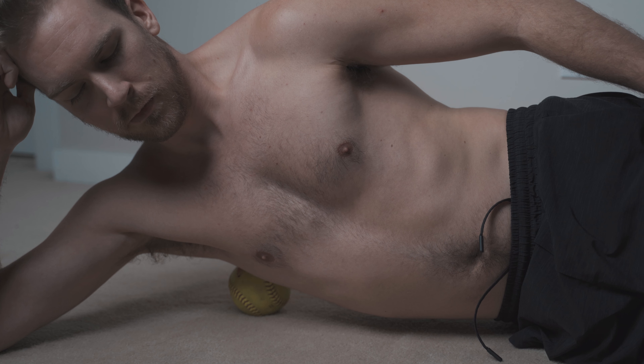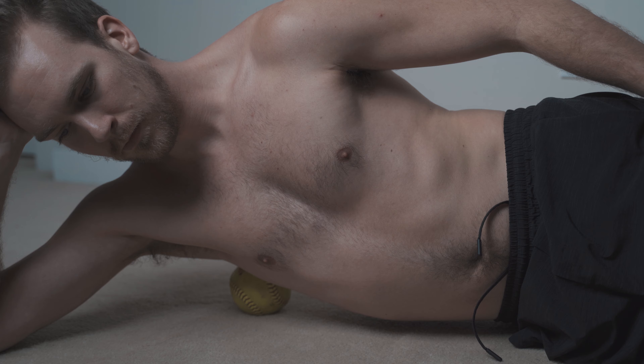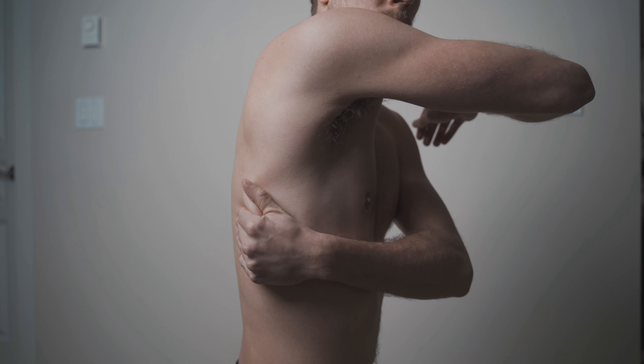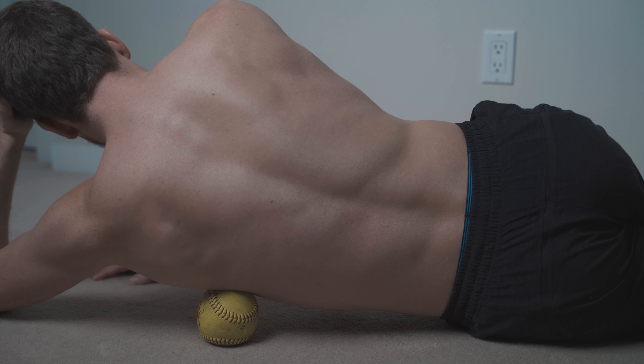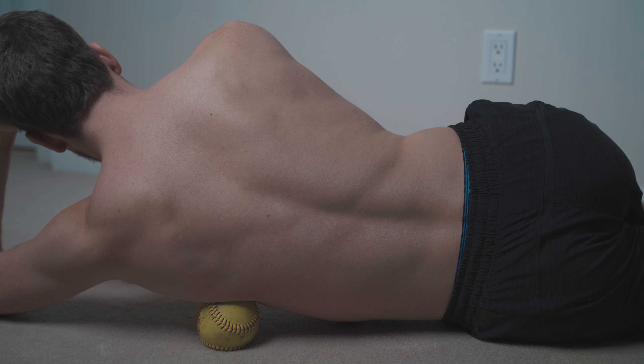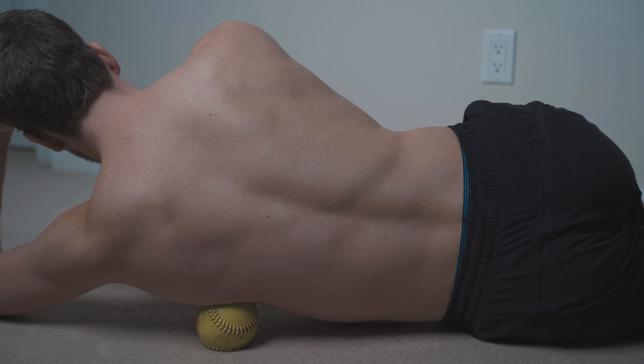Come into a side-lying position. I would recommend using a softball, or a ball roughly the shape of a softball but maybe not quite as dense. We're going to be targeting right around the armpit — just below the armpit, as you can see where I'm highlighting with my finger — and we can walk down the tissues of the lat. Ease your way into the release; try not to just plop yourself onto the ball, as the body can have a pretty aggressive reaction.